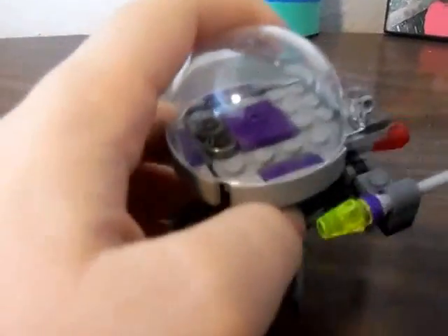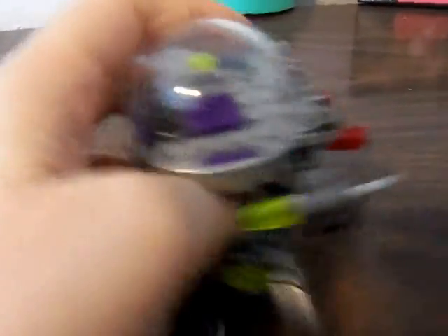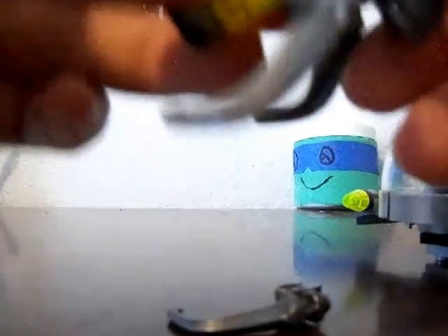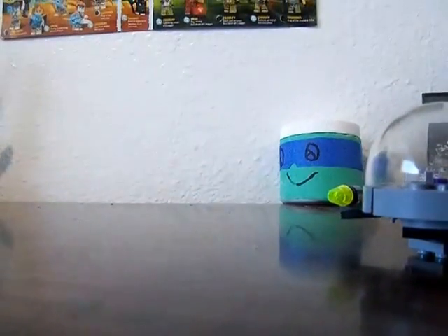These things actually come off. I'm so clumsy. There we go. Okay, there's that, there's the bottom part, and then this thing.